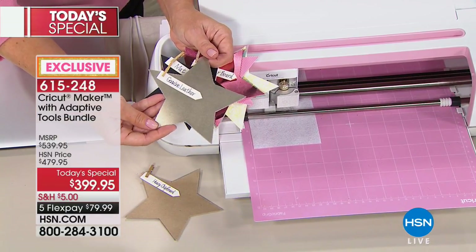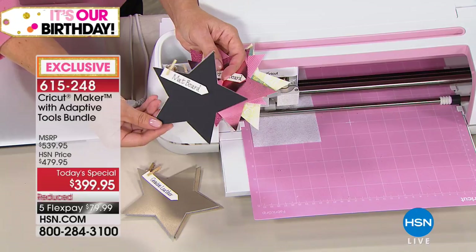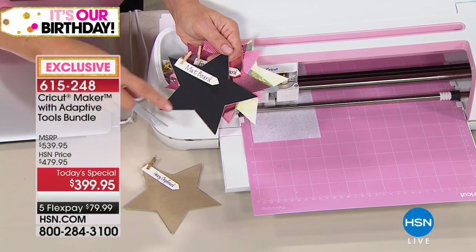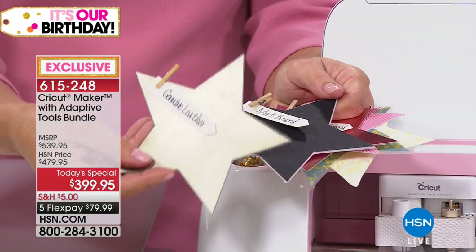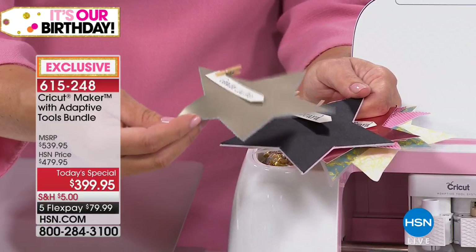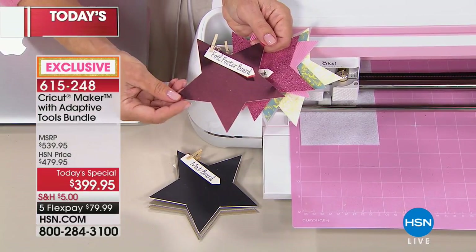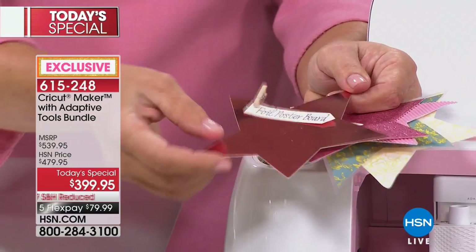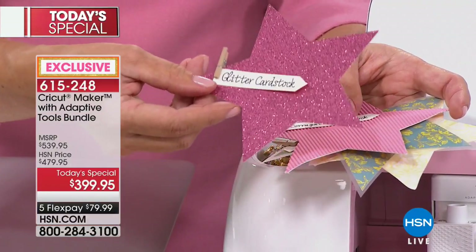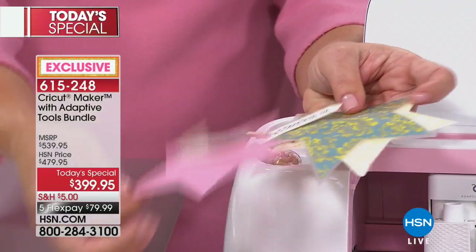Look at the kinds of things you're going to cut with that knife blade — mat board, genuine leather, look how thick that is. If you make jewelry or things for a living, the Cricut Maker is going to change your game. Professional results are guaranteed every single time. The ability to cut amazing things easily, precisely, and versatilely — this is the machine I say to start with. It's as great for a beginner as it is for an advanced crafter.